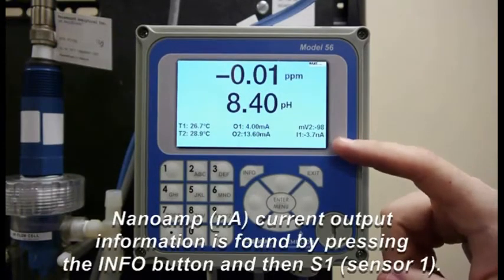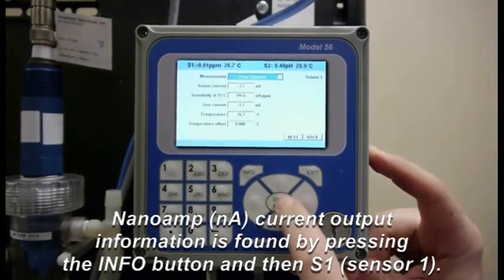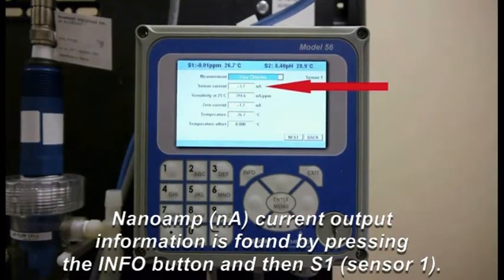If you have a different model, I'll show you how to get to it. You're going to go to Info, you're going to go to Sensor 1, then you're going to need to find the sensor current.